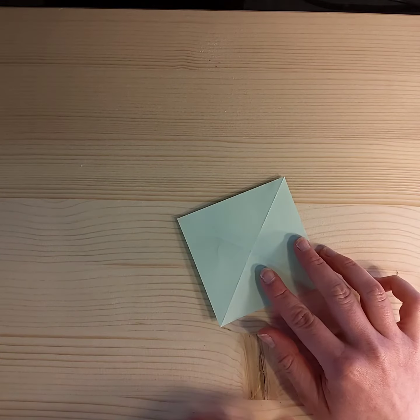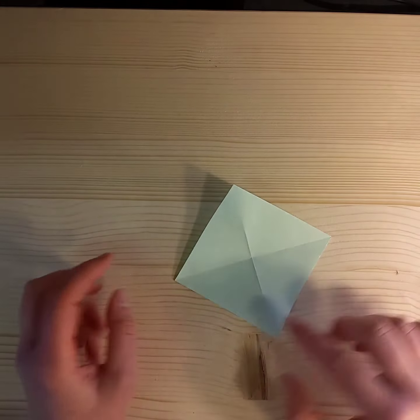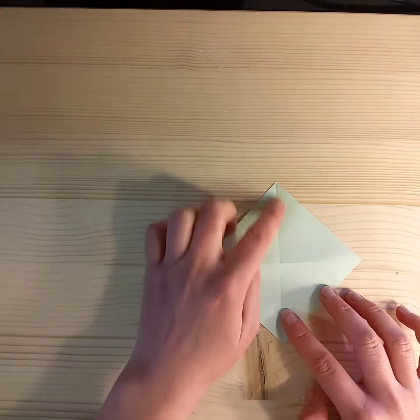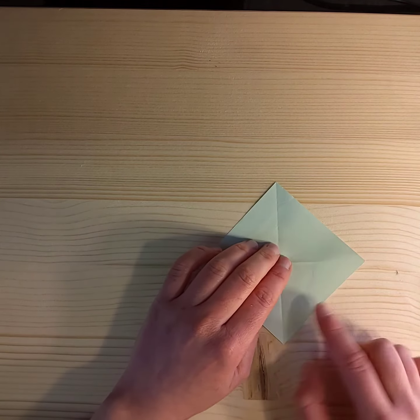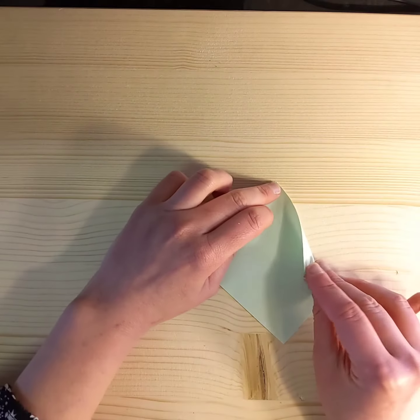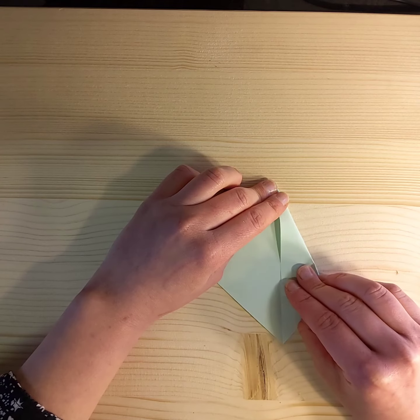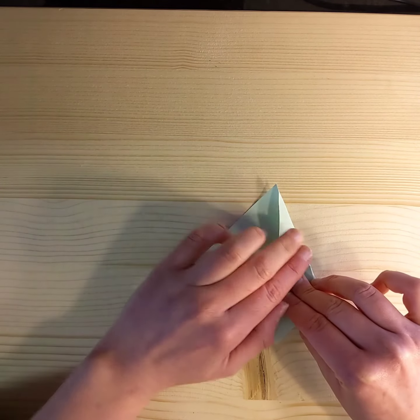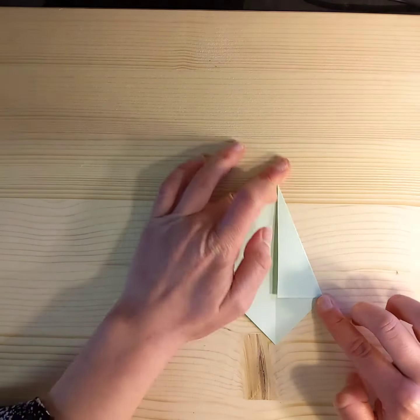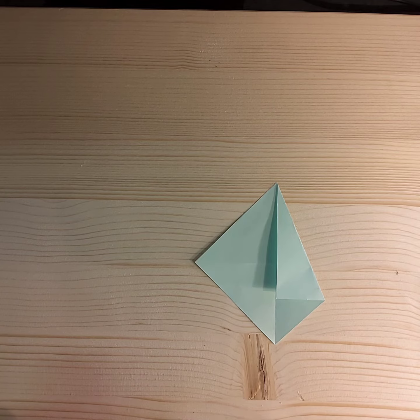Open it up and flip it back over. Now the longer fold that you've made is pointing towards you. I want you to bring this line in towards the centre line, and then fold it in.